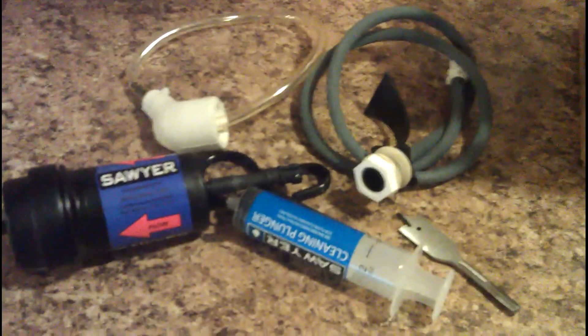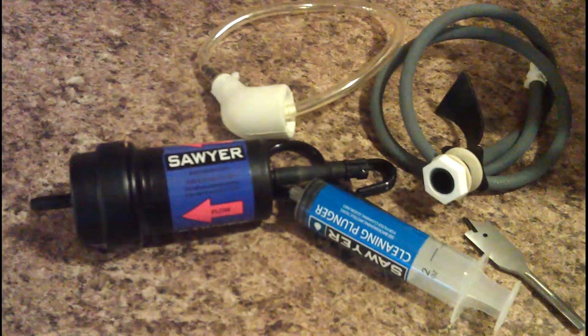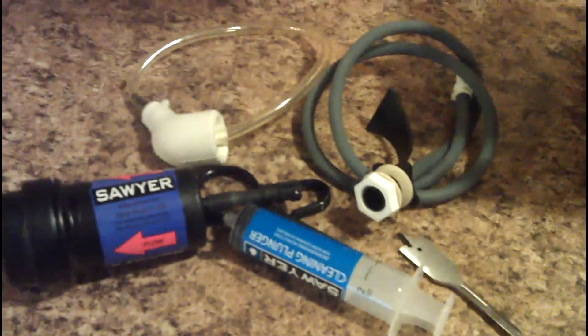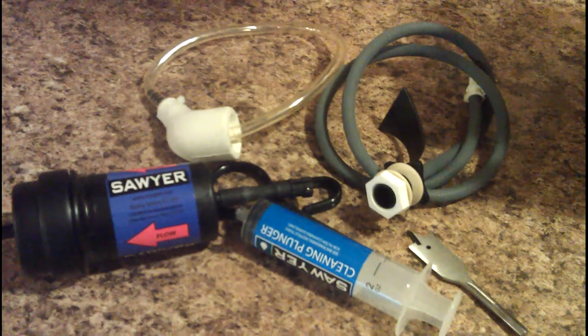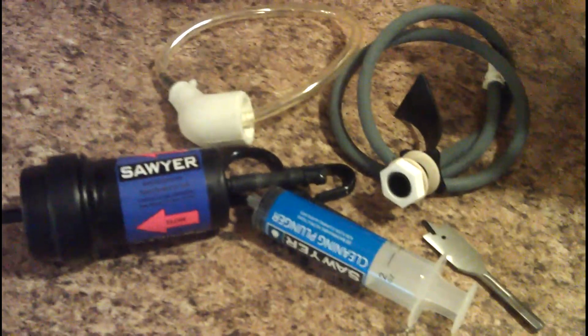So anyway, this is the unboxing. This is what you get for $125. It doesn't look like much, but I certainly am pretty ecstatic to get this. I'll do another video coming up basically showing how to install it, how to make it all up, and then we'll try it out. Thanks for watching.